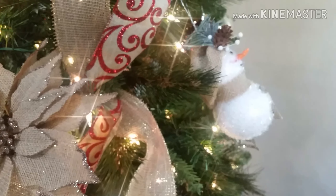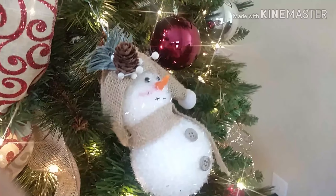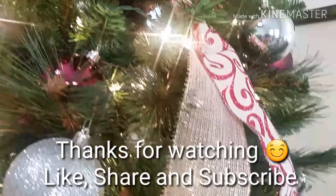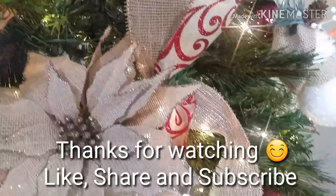I wanted to say a huge thank you to everybody who stopped by my channel and gave it so much love. You guys are sending lots of positive comments and feedback, and I really appreciate you guys. Love you guys — see you in the next one! Bye bye!